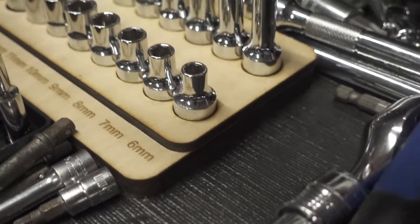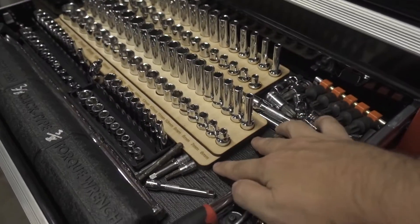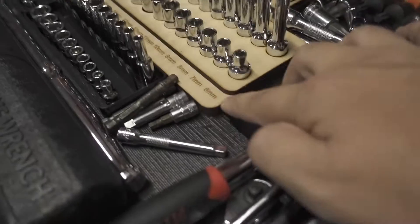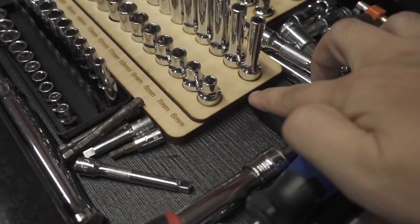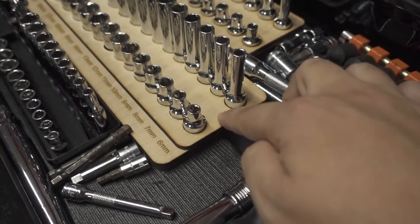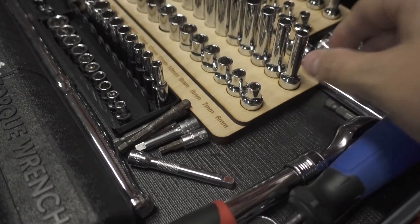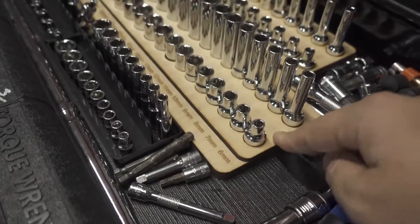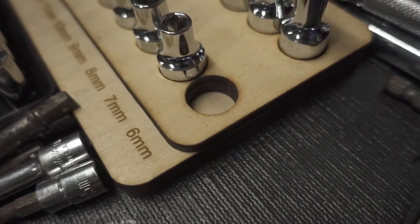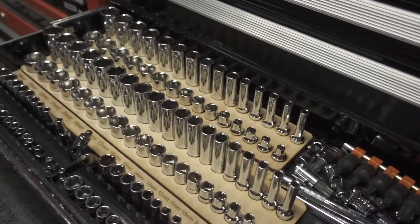The bottom layer is basically just the overall shape — no holes through it, just the base of the tray. The second layer has the labels and the individual holes for each socket all the way through. The top layer is glued on for stabilization. I originally only had two layers, but the sockets wobbled a little and sometimes fell over when I shut the drawer, so I added the third layer. Now the holes are a nice deep size — you can stick the socket in easily and pull it right back out.